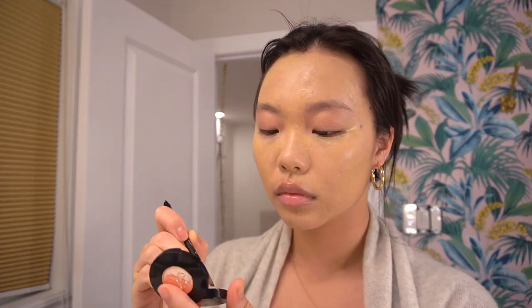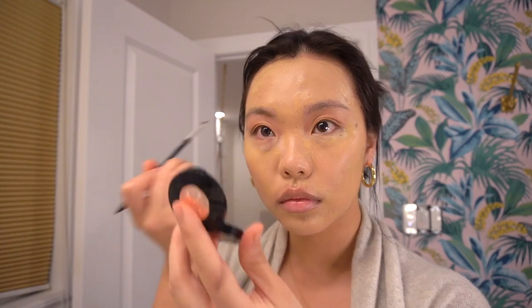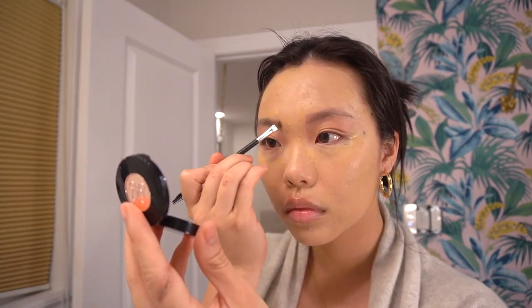While waiting, I'm gonna start filling in my brows. I'm only filling in the first half with some Anastasia brow powder, because the second half we'll be using a different product. Now's a good time to blend — the makeup has been sitting long enough, so I'm using the flat edge of my beauty blender and covering my eyelids with that extra foundation. It's really important to cover your whole face, including your eyelids.